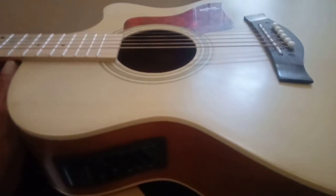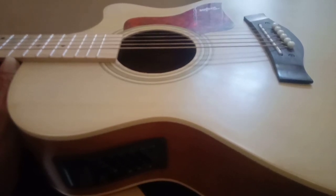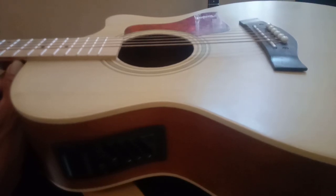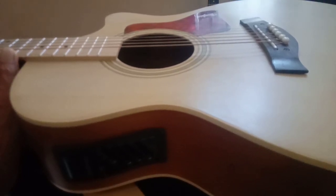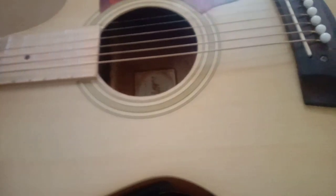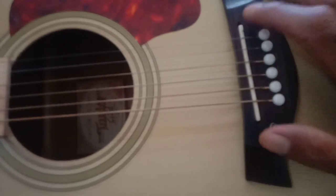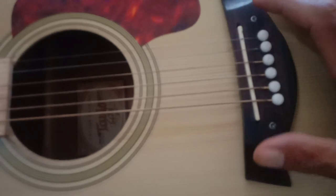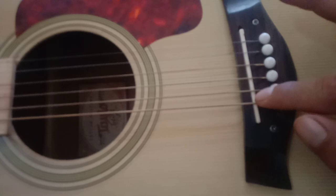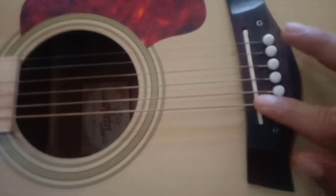Kelebihan dari gitar ini adalah di harganya yang murah. Untuk kekurangan, sebenarnya banyak, hanya saja saya merombak gitar ini. Saya setting ulang semuanya dari awal. Yang saya setting ulang dari gitar ini adalah saddle note. Awalnya dari bahan plastik, kemudian saya ganti dengan bahan tulang yang saya pesan dari toko online, harganya sekitar 27 ribu.